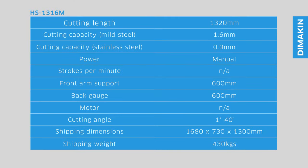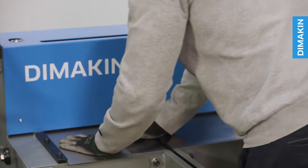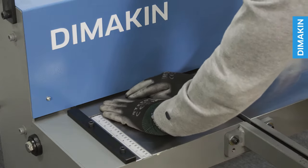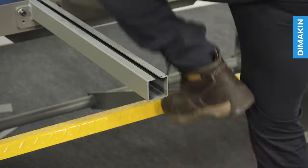The Dimakin HS1316M sheet metal shear is the perfect entry level machine for any fabricator looking to accurately cut sheet material. Squaring and measuring accurately is easy with the squared sidebar and integrated ruler. Simply compress the pedal to cut the material.